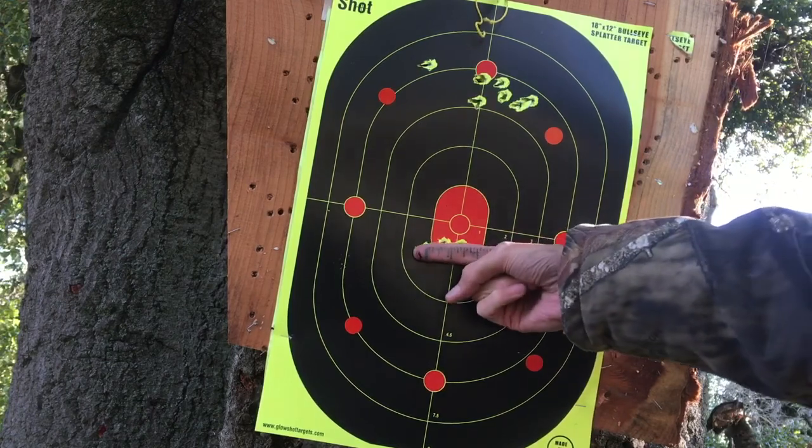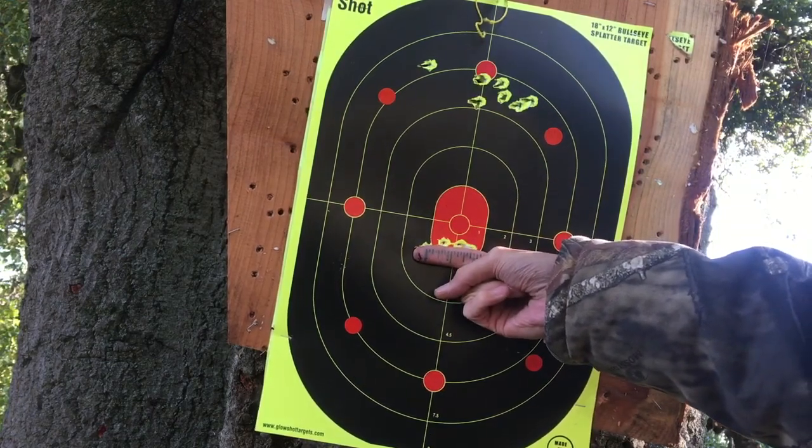And this is what we just did on camera — one, two, three, four, five. 90 yards. Two inch group.